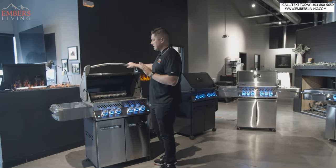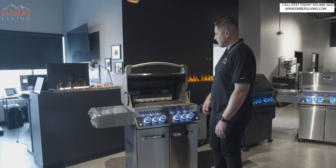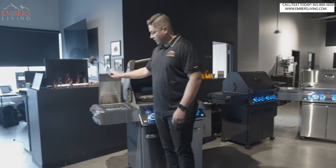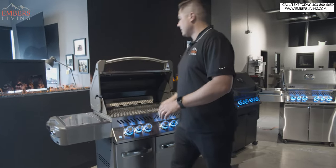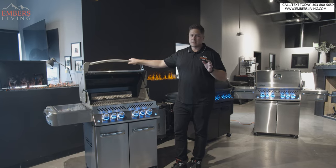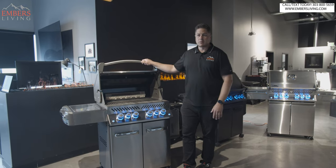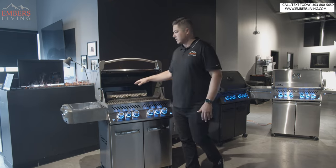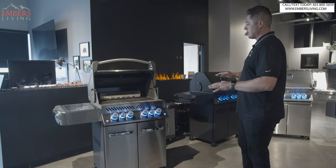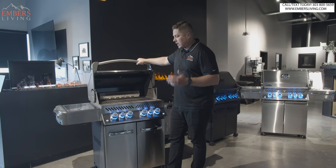You can buy the regular Prestige without the rotisserie burner, without the rotisserie kit, and without the infrared side burner — but we almost sell zero of that combination, maybe one a year. The reason is it only saves you a couple hundred dollars, and just a rotisserie kit alone is almost that much. So this exact combo — the Prestige 500 with the rotisserie and the infrared side burner, the RSIB — the P500 RSIB is hands down our number one selling grill. There's so much bang for your buck. You get a lifetime warranty, made in Canada, top to bottom, and it's really well priced — an awesome grill for a really affordable price.